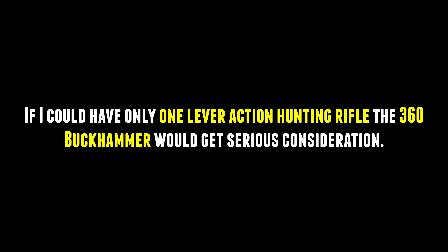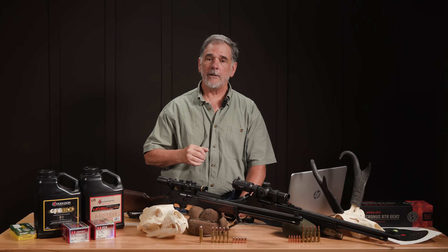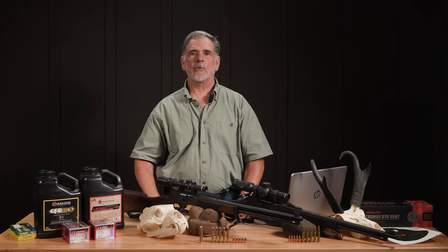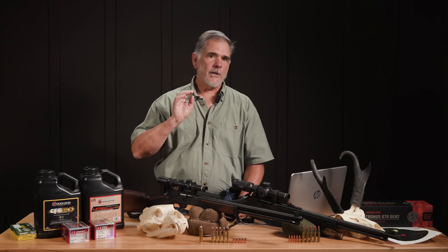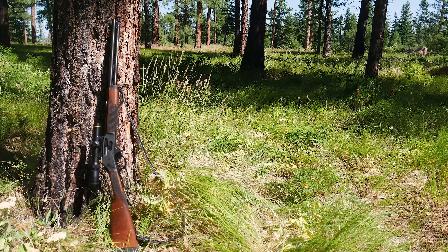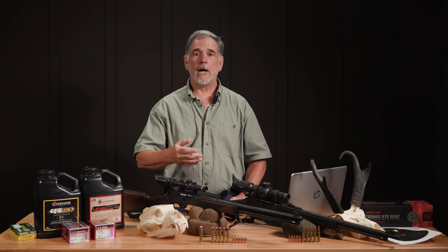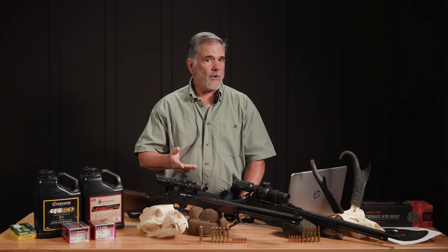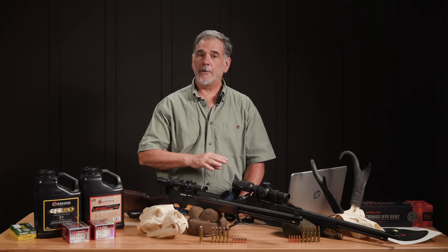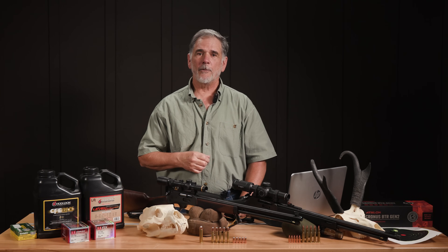I wouldn't push it up to really heavy big game — no, no. But for anything in the lower 48 that I was out hunting, absolutely. If I could do it within range, I would absolutely do that. What I want to know: is there any of you already out there hunting with and loading for the 360 Buckhammer? If so, tell us about your loads and how they're working out. If not, what are you using for a lever gun that's maybe bigger than the 30-30 — or is the 30-30 enough for you? Drop a comment and we'll have a discussion.